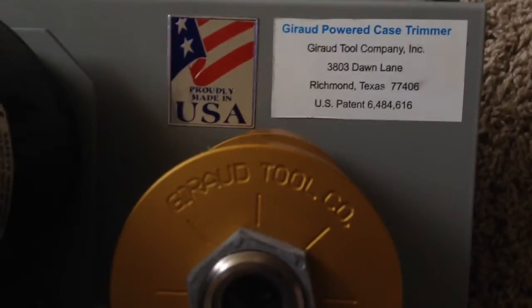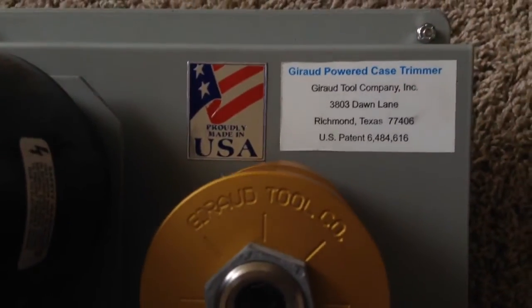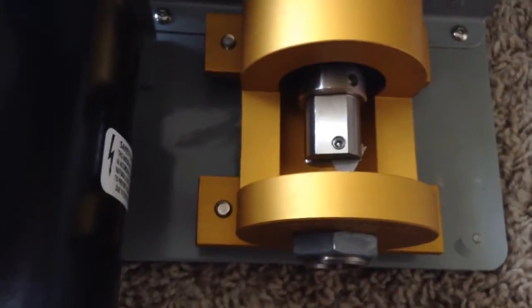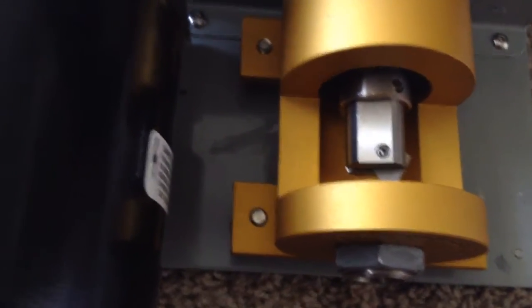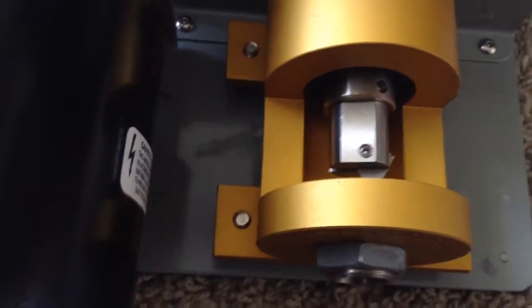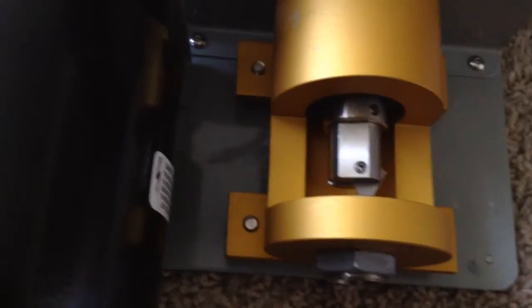If you ever get a chance, take a look at his website. He has it set up so you can get the collet and the blade for just about any rifle caliber. And even if it's not listed on his website, as long as you have the reamer for that particular caliber, he can make you one.